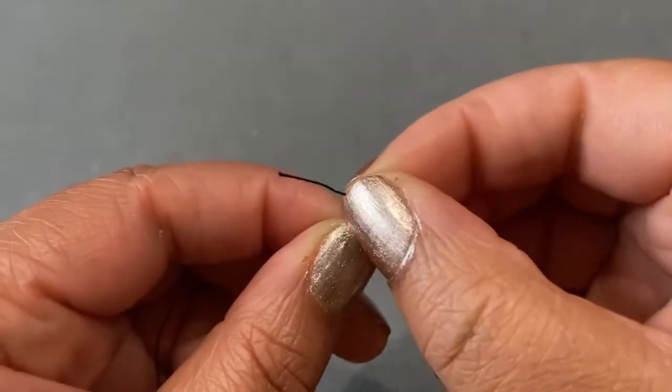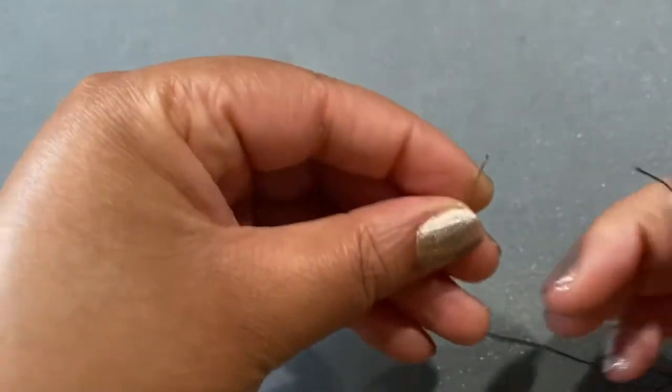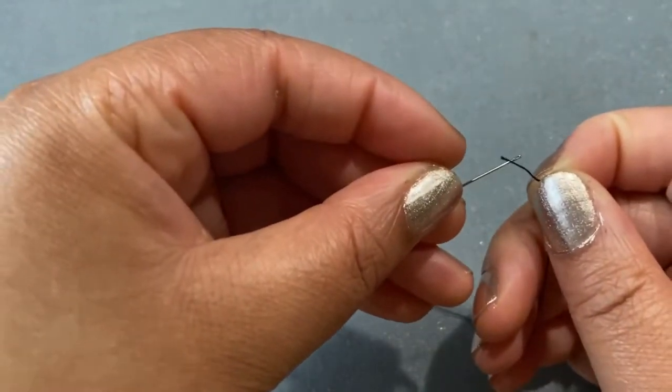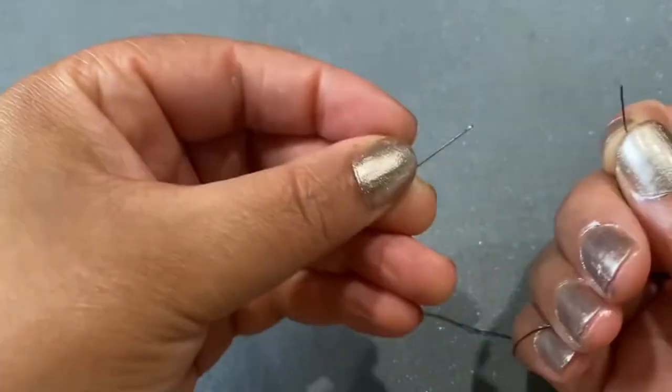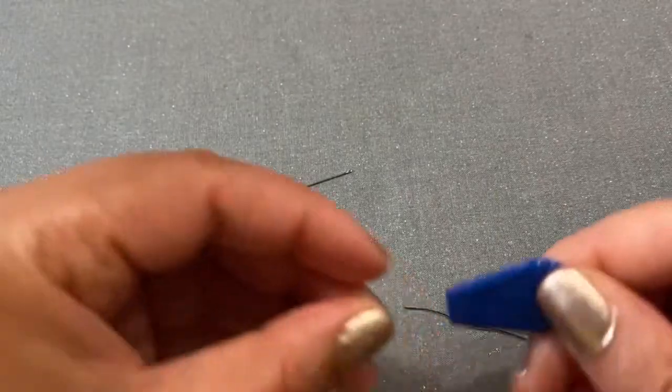So I'm going to demonstrate why you can use a needle threader. It's kind of difficult to just get the thread through on the first try, so I wouldn't recommend it, not for such a small needle.